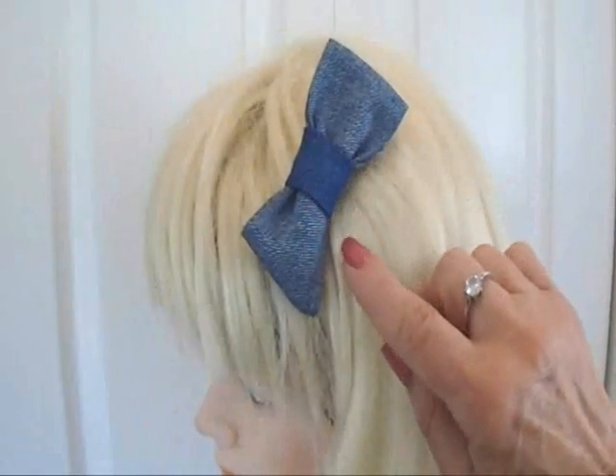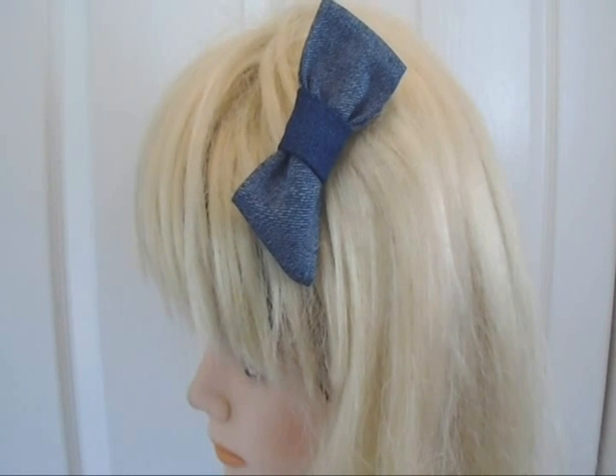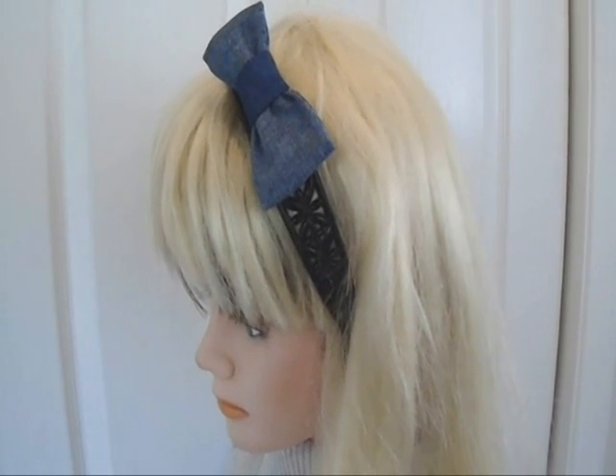Hi everyone, this is Emmy. Today I'm going to show you how you can make a cute little hair bow out of some scraps of denim. You can use it as a barrette, or you can attach it to a headband. So let's get started.